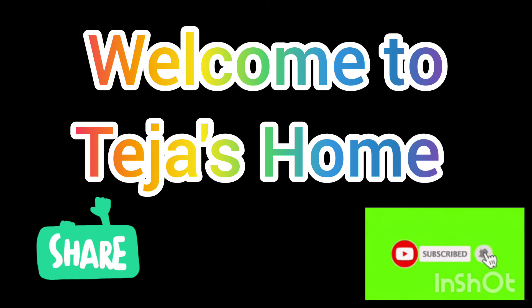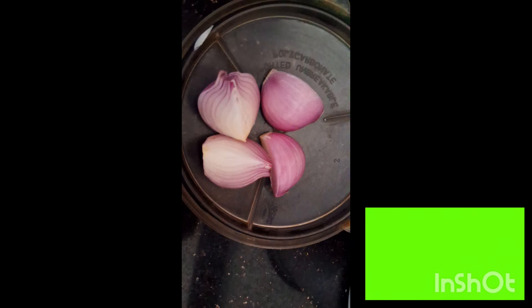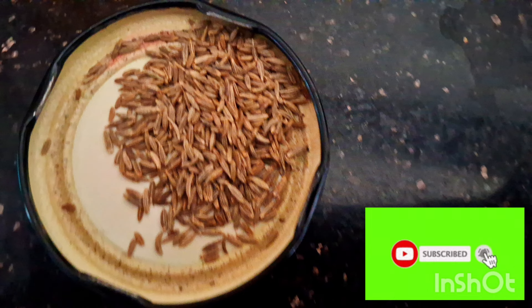Hello friends, welcome to thejasom. Let's finish the onion — cut off half the onion. Pour 4 cream and 1 teaspoon.